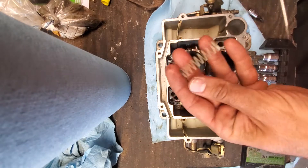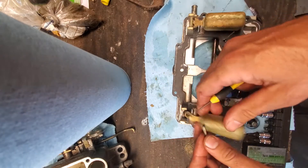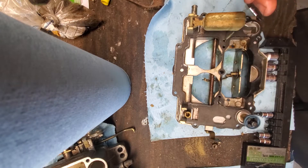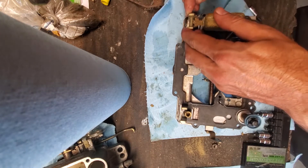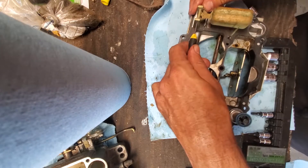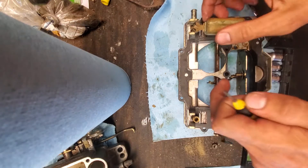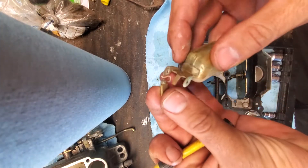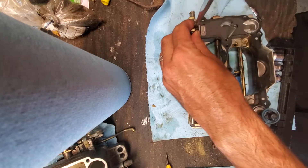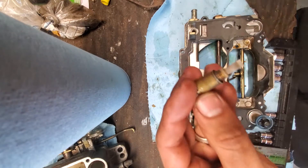Now I'm removing the pump plunger spring. The pump plunger is actually in the top half — it's in the bottom right there. Now we're removing the floats with the needle; those come out together. The needle seat with its little builder thing is still in place. That's actually the float lever pin that I'm pushing out right now. Now we're removing the needle seats — seats plural, because there's two of them.